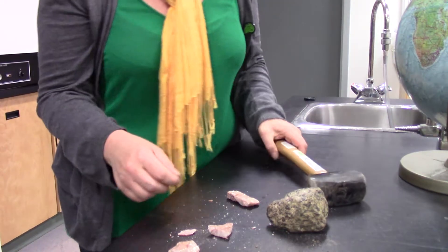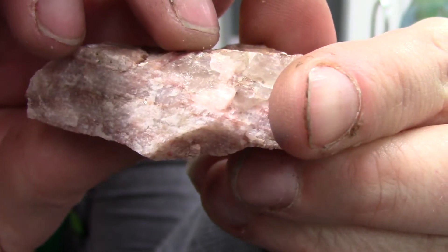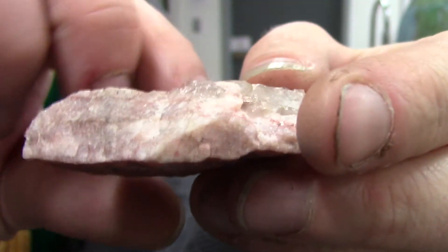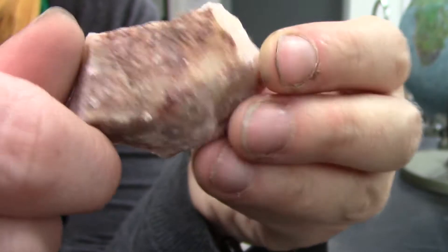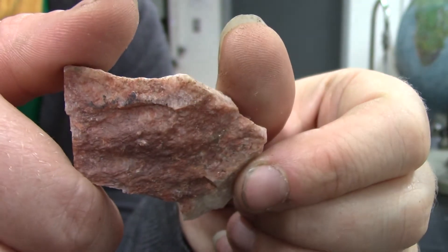Much better. You can see it's broken on the planes of cleavage and the parts that are broken are shinier than the parts that have been weathered.